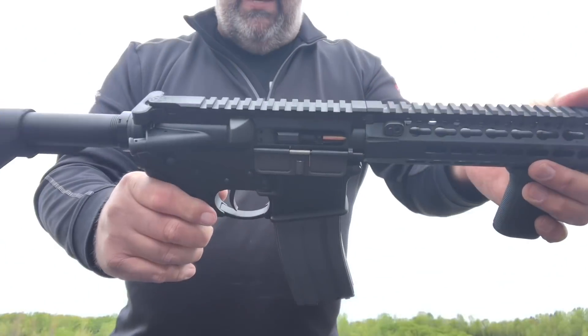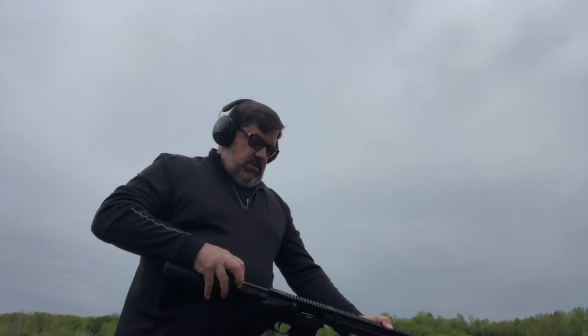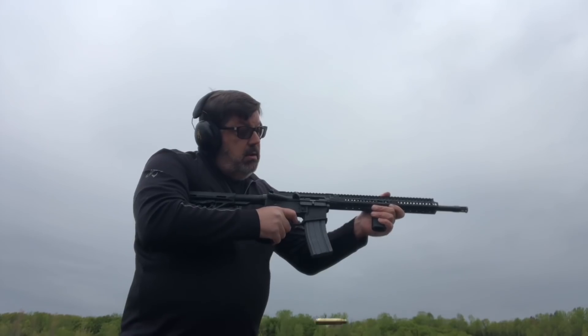So I'm guessing it needs more gas. You can see that it did start to eject, but it wasn't bringing the bolt back far enough to pick up the next round and cycle properly.